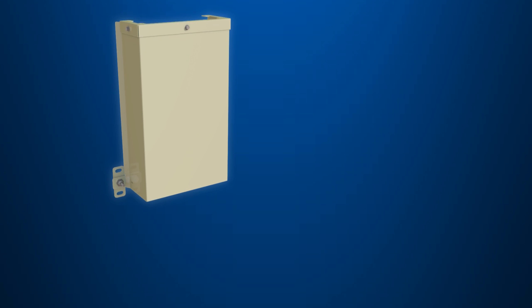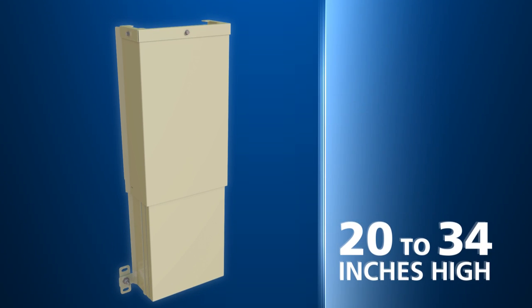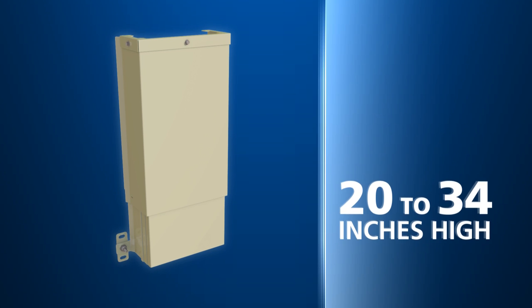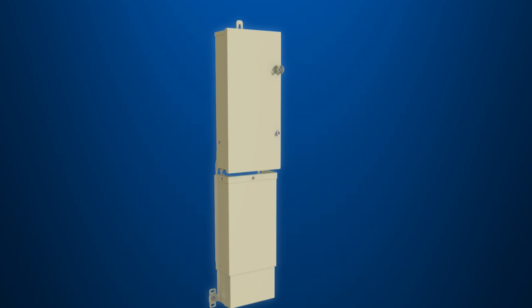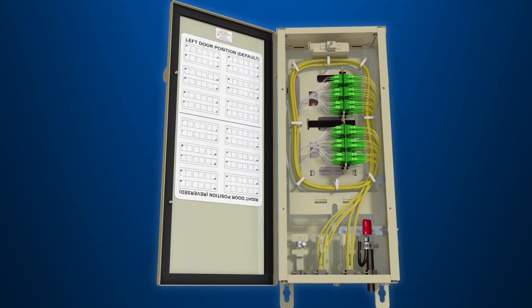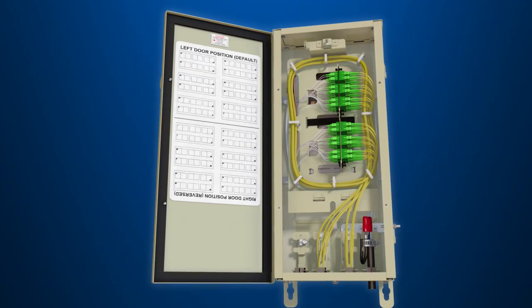The LL580's telescoping skirt adjusts from 20 to 34 inches in height, offering flexibility during installations. It attaches to either the bottom of the closure or the bottom of the fixed skirt. The LL580's accessories lend to its versatility.